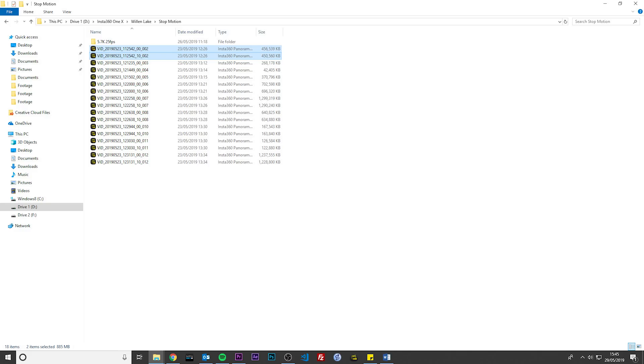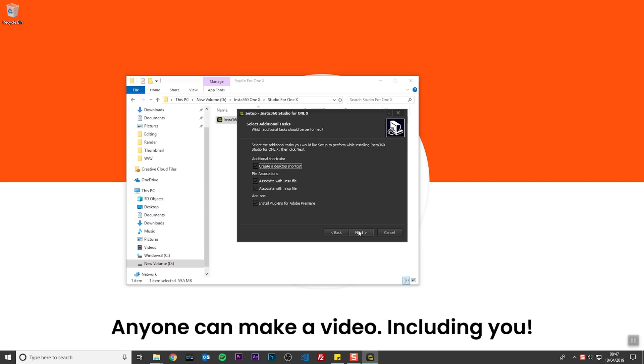INSV files are the raw video files from the ONE X. When you record 5.7K video, the ONE X creates two INSV files — one for the front lens and one for the back lens. Make sure not to delete or rename any of these INSV files. Keep the plugin box checked and click Next to complete the installation.